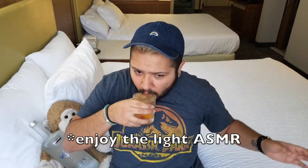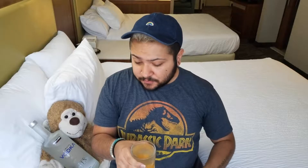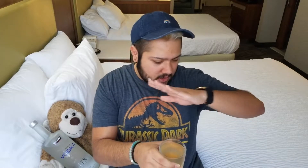Doesn't this look bomb? Okay, let me do a taste test. Are y'all ready? Drum roll. I got a knife. Two shots of vodka. Mmm. I hope my mom's not watching this, because... Mmm.